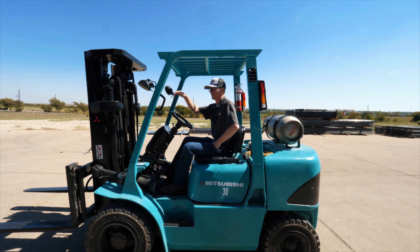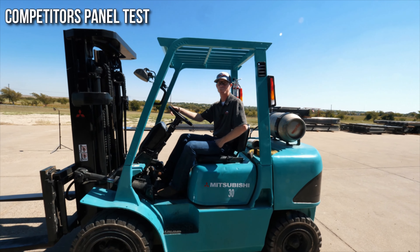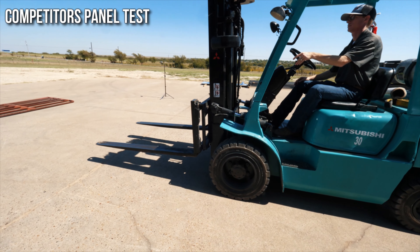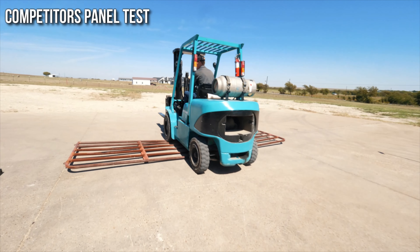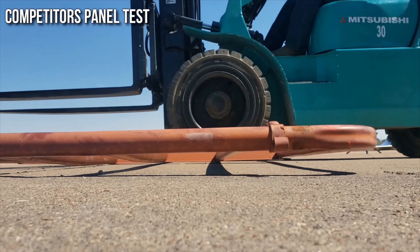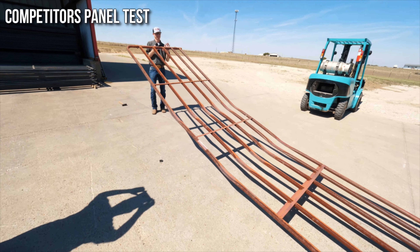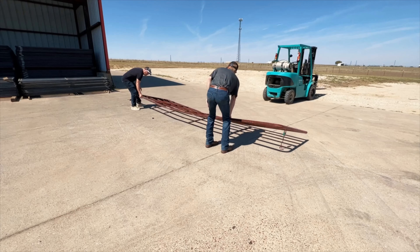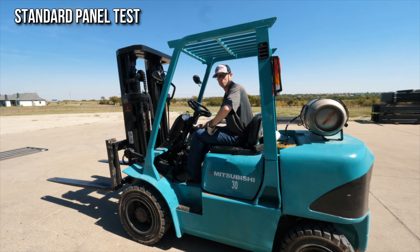Now we have a 10,000-pound forklift that we're going to run over each of these gate panels with. Let's see how strong our competitors' panels really are. Now let's do our standard panel and see what it can do.